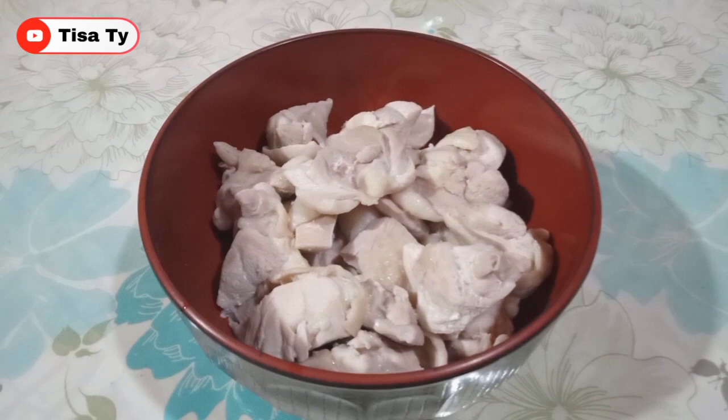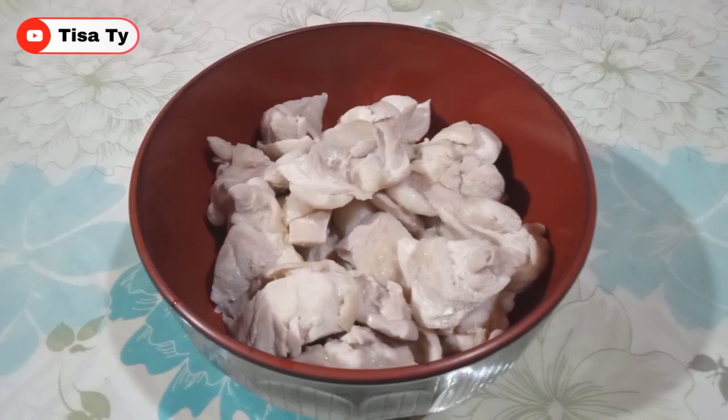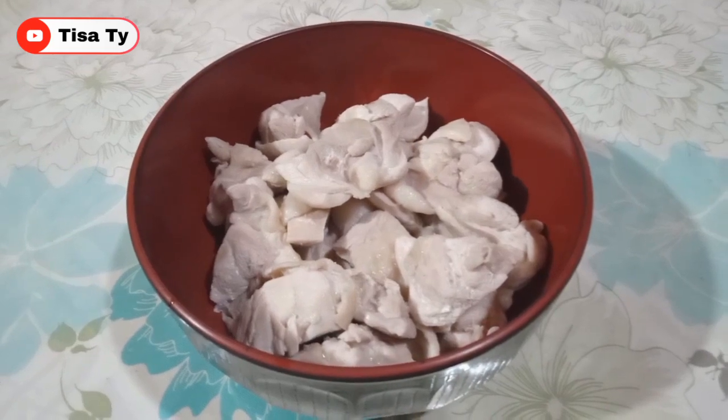Hello guys! Welcome back sa ating channel. Today guys, magluluto tayo ng Japanese style chicken curry. Pero yung ating lulutuin for today guys is madali lang, para lang syang instant.